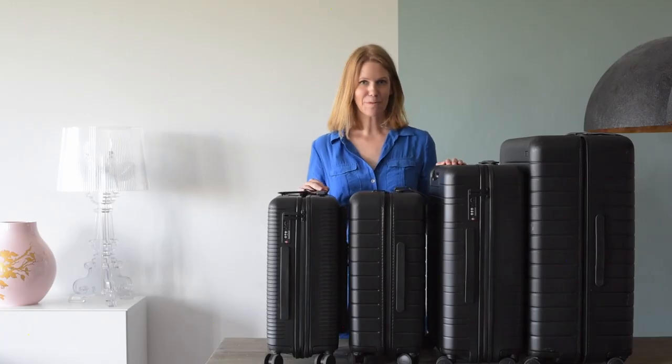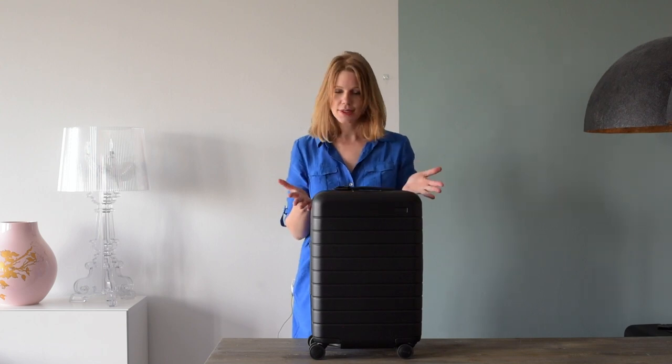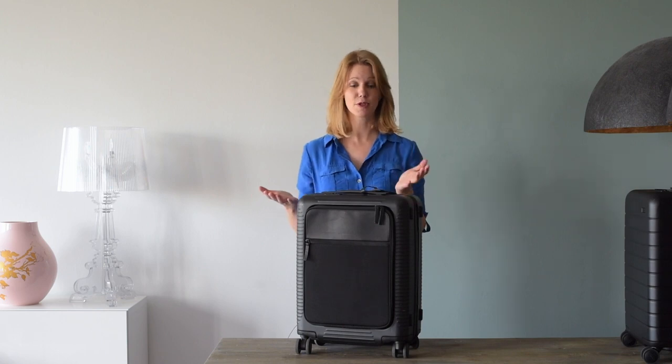I have an addiction — a smart suitcase addiction. It started when Away announced their first smart suitcase a couple of years ago. Then Horizon Studios asked me if I wanted to test their new smart carry-on.